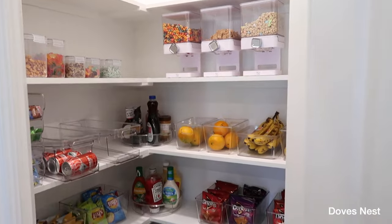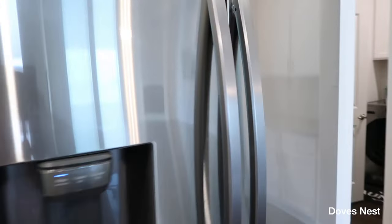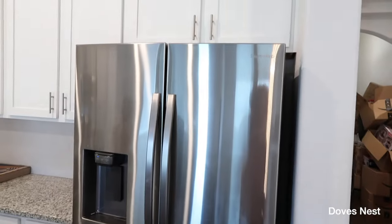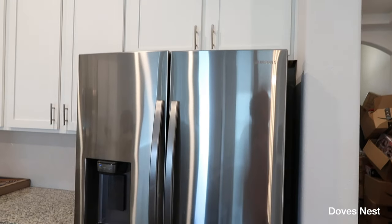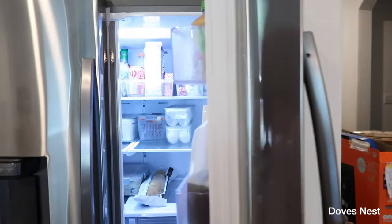So yeah, that's our pantry. Now let me show you our refrigerator and how we organize that. We went with the Samsung refrigerator, which has a water and ice dispenser. Here's how we organized it.